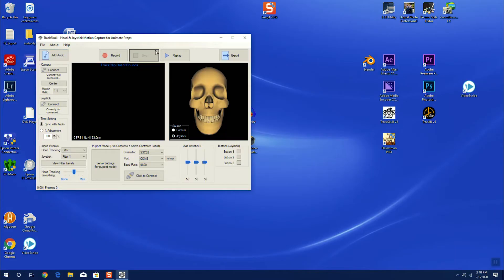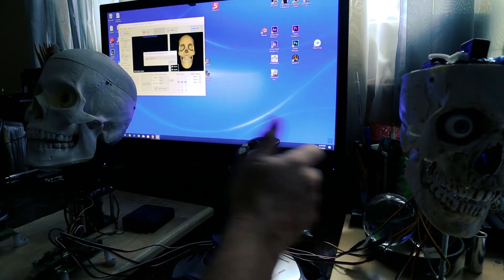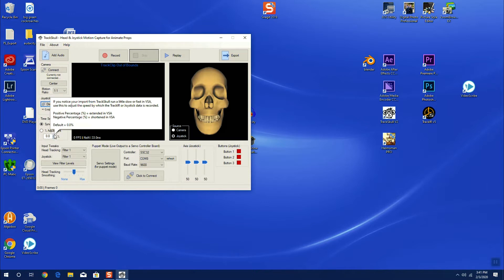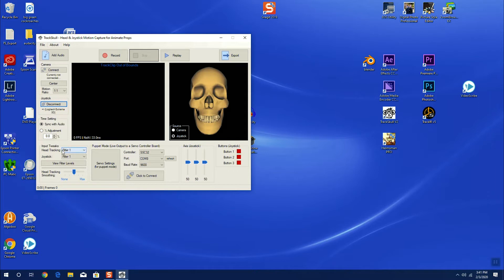We'll make a few changes — we're not going to add auto yet. First thing we're going to do is not connect it to a camera; that camera would actually be an infrared camera, and we're going to do that in a separate video. What you want to do right now is connect the joystick — in my case it's the Logitech Xtreme 3D. We hit OK. We sync with audio, we don't need a percent adjustment, and we don't need filters right now. Head tracking is set to about medium.